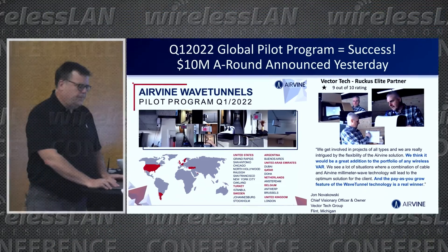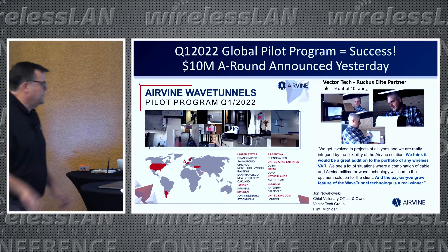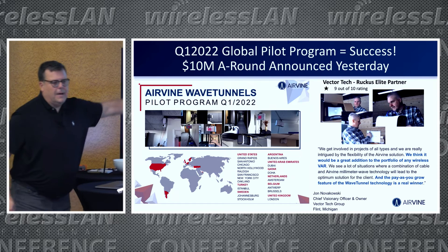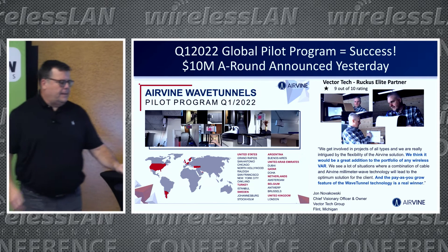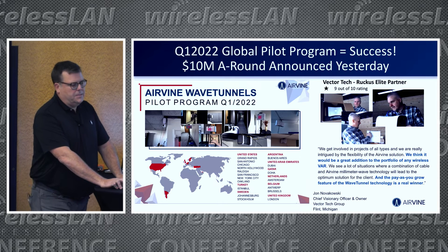How do we know it works? We've done 30 pilots globally. Some folks in this room were involved. We've gotten great feedback, and as a result of this pilot program, we just received our ten million dollar Series A round — announced just yesterday.